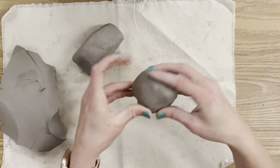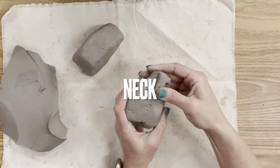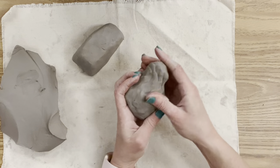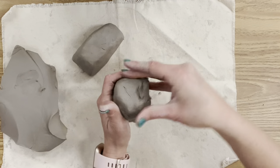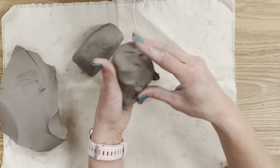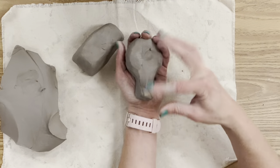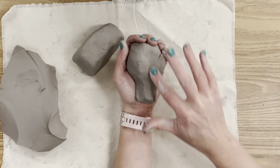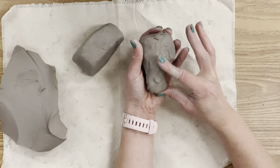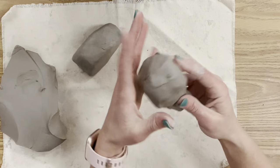I'm building this bust in two parts. Next I'll create the head, pulling the clay so it looks kind of like a light bulb — this will be the neck that connects to the shoulders. You can be creative: make an animal, an abstract figure, or a bust with two heads. I'm going for a standard neck and typical human skull.